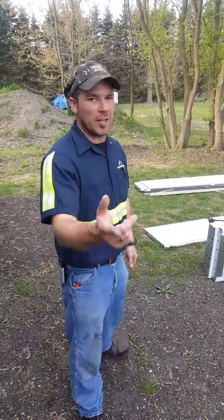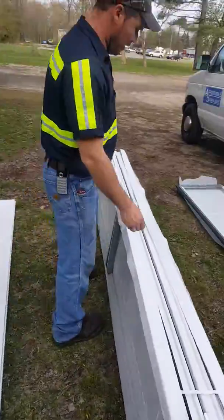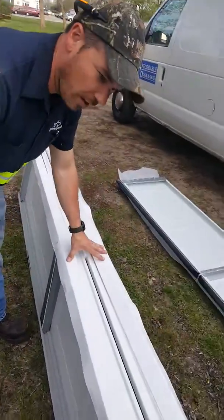Dave here with Affordable Door and Gate. I want to show you a couple of things with these garage doors. This is the Wayne Dalton Model 8000.